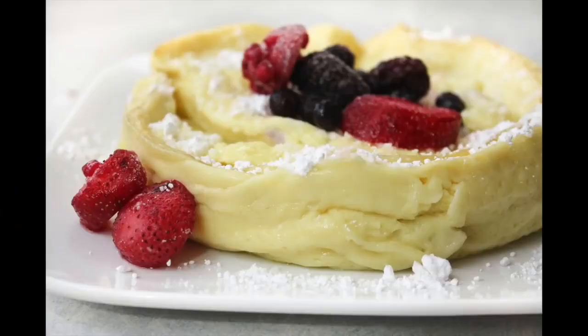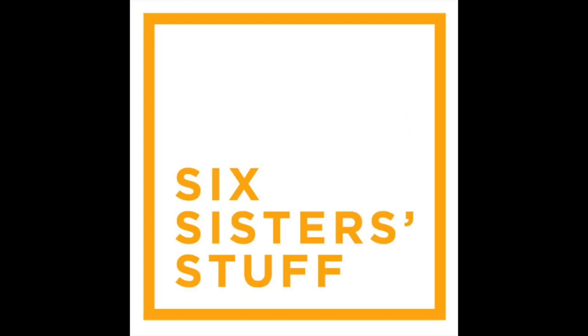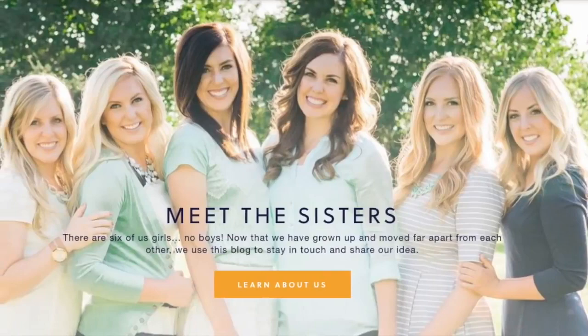Hey guys, welcome back to Six Sister Stuff. Today I am making three Instant Pot breakfasts. Happy Monday. I'm Kristen, sister number two from SixSisterStuff.com. Every Monday I'm sharing an Instant Pot recipe, so make sure that you subscribe and push that little bell so you can get all the notifications every time I'm making a recipe or sharing a post with you.